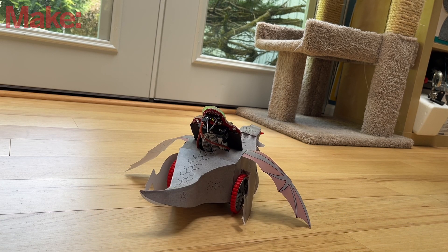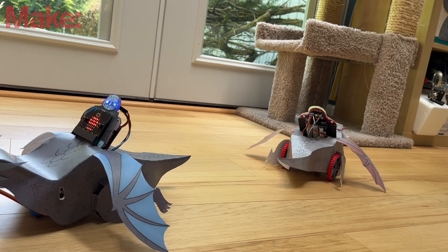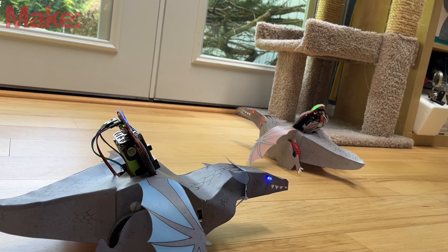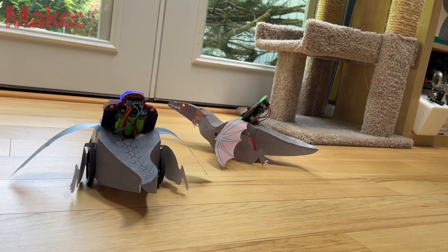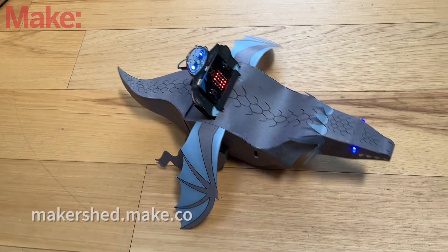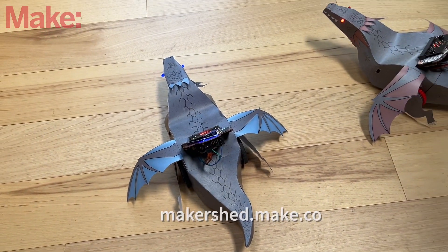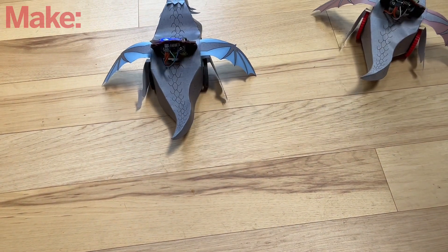Here they are in action. You can control them both with one remote, or have one dragon on one remote, and then race them or have little fights or choreographed dancing. Anyway, I hope you enjoy. The website will have these templates and blank ones that you can color yourself. Bye!